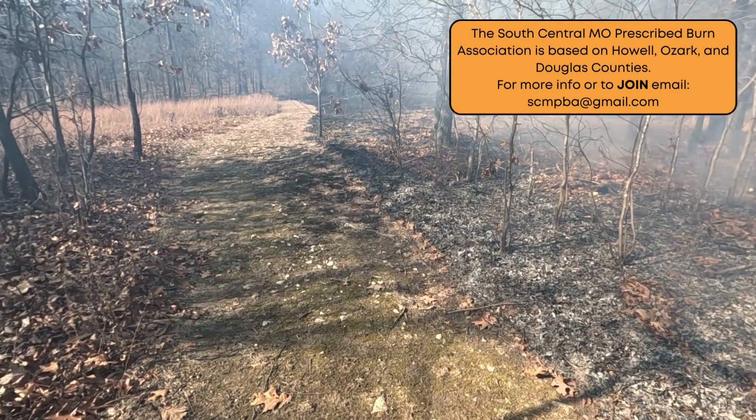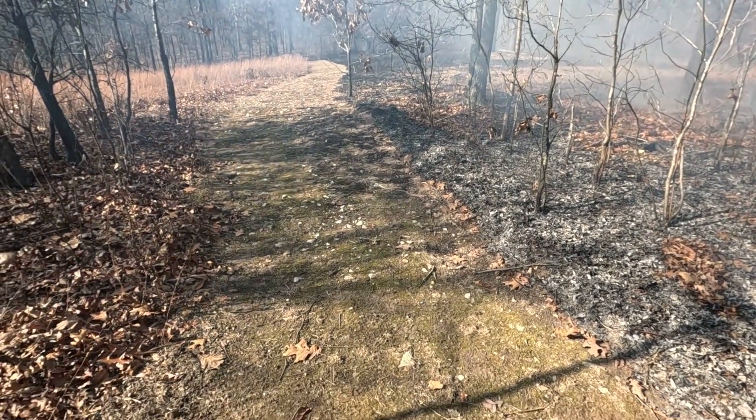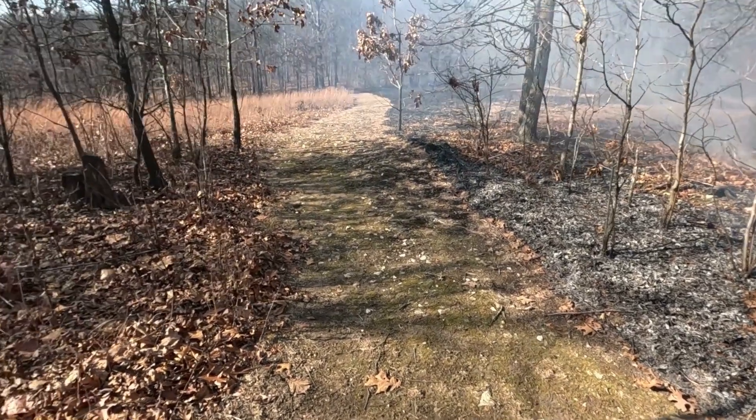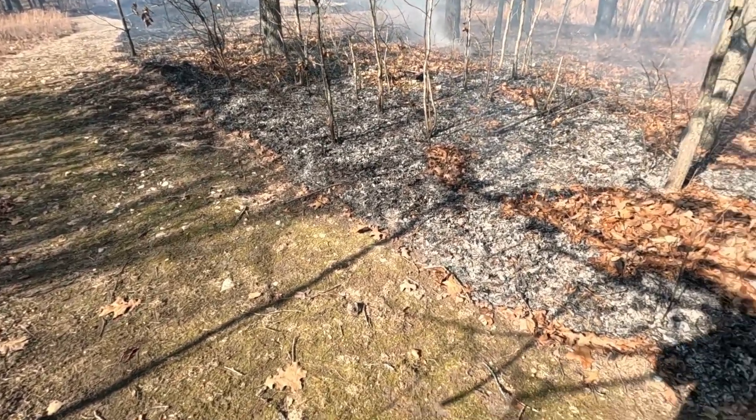Up here at the private landowner's property in Mansfield, Missouri on a private lands burn. Just want to talk to you real quick about what a good fire line looks like. This is a great piece right here — we've already begun a test fire and the fire's kind of pulled off. We've got some good black line going here.